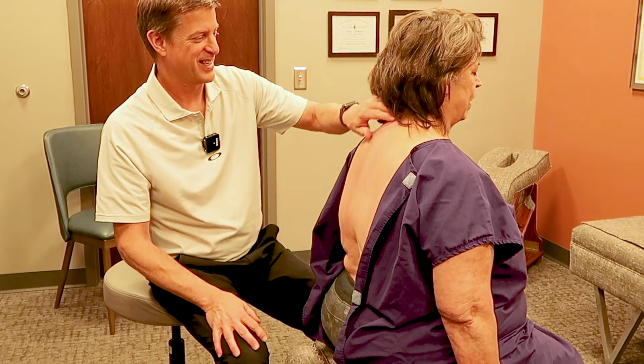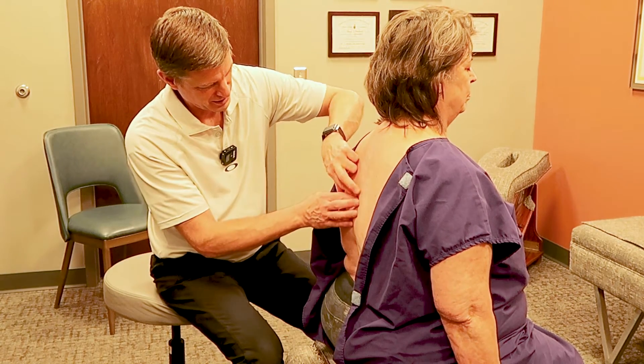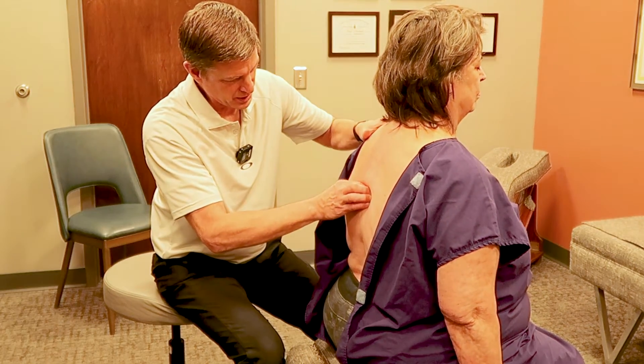He knows all the spots. Yeah, it's sore right in there.